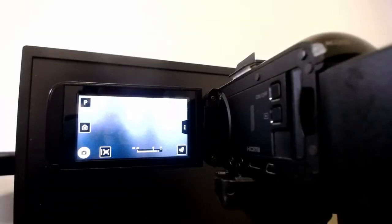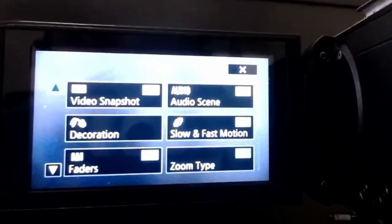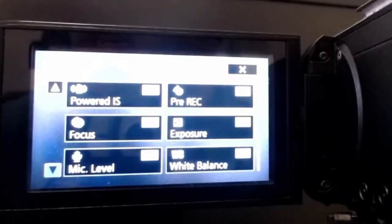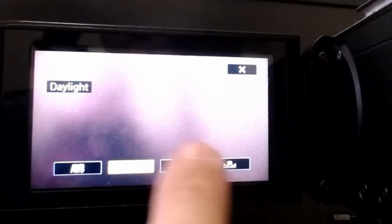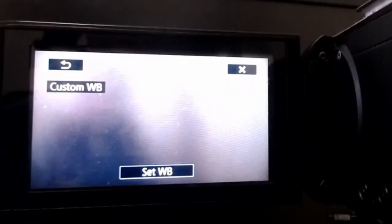I've got my Vixia up on a tripod. Turn it on, flip out the LCD screen, then click on the bottom right to get to the main navigation. To get to white balance, scroll down a little bit — it's on the bottom right, labeled WB for white balance. Click on that. You'll get to automatic AWB, a daylight preset, a tungsten preset, and then the custom white balance option. Click into custom WB and there's a little button saying 'Set White Balance.'